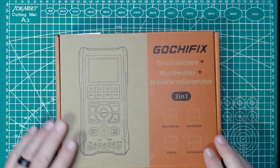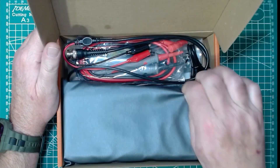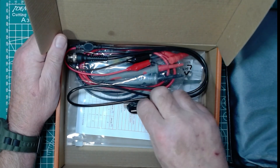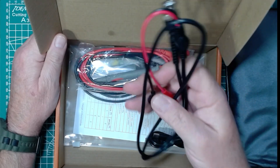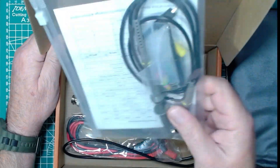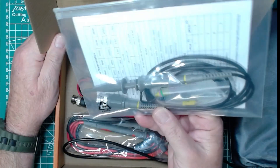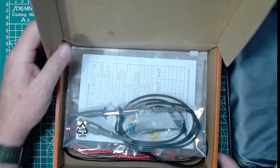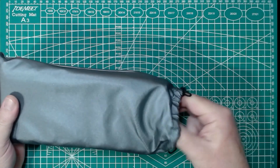I'm not going to spend a whole lot of time unboxing, but I haven't even had this open yet. So inside, of course, we have the device itself. We have a set of cables that looks like our charging cable, and that's USB-A to USB-C. We have a BNC to alligator clip cable. We have standard multimeter probes, and we have an oscilloscope probe with a set of color bands and an adjustment so we can tweak it in. So that is what comes in the box with the Gochifix.